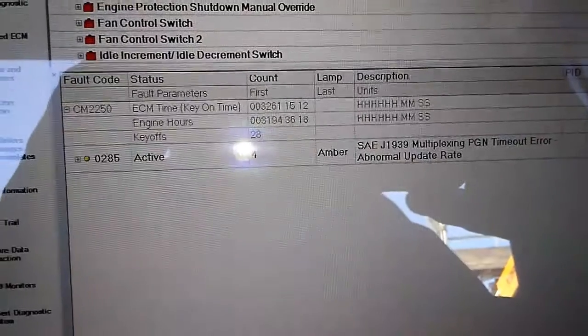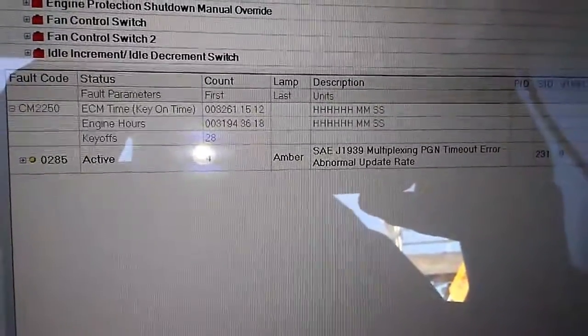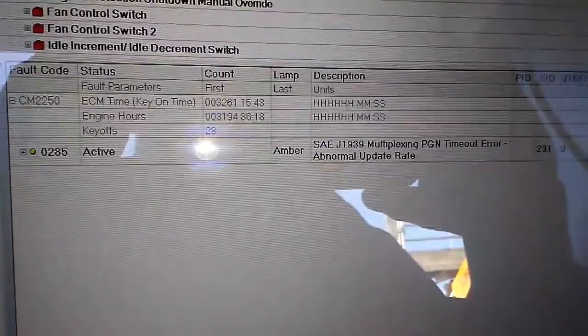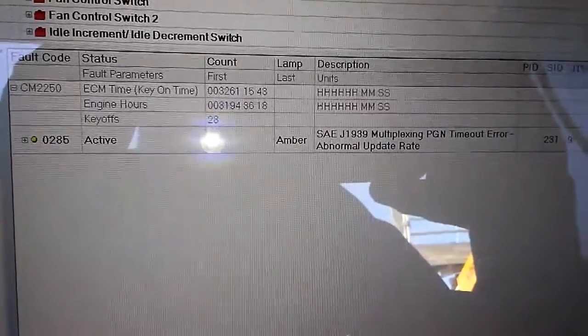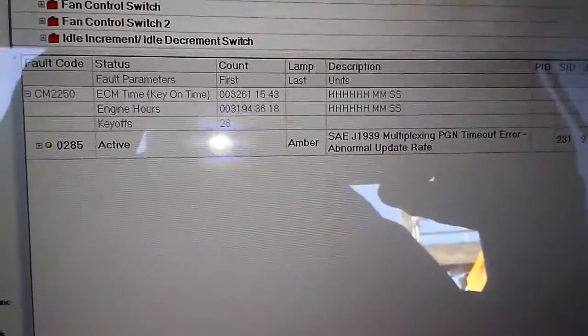All right, Jimmy. I'm going to send you some videos on a J1939 communications issue. Got a 285 active fault code — SAE J1939 multiplexing, timeout error, abnormal update rate. That means something on the J1939 ain't communicating with everybody else, and we're going to find out what's going on.